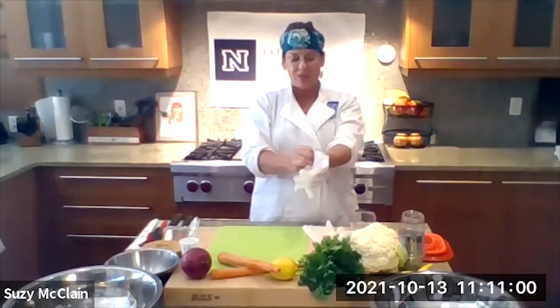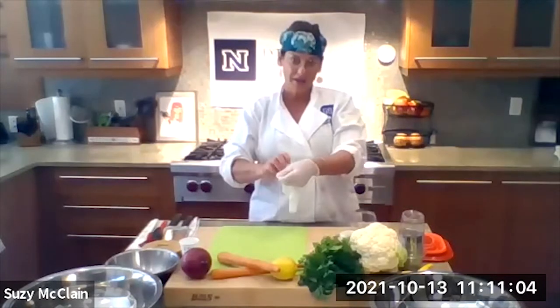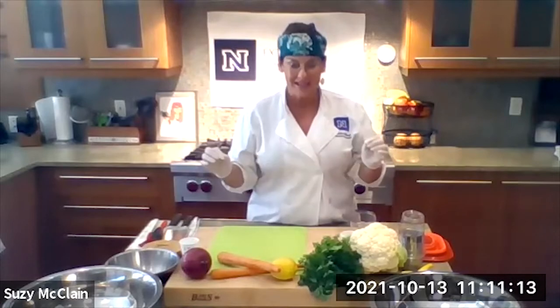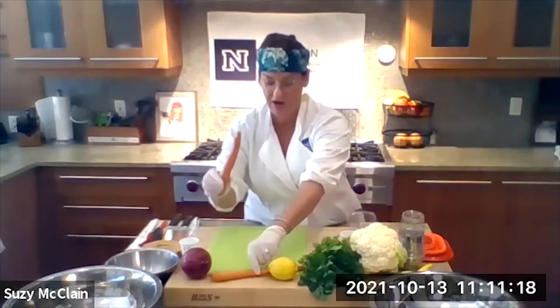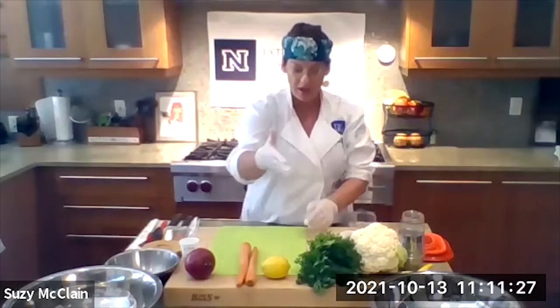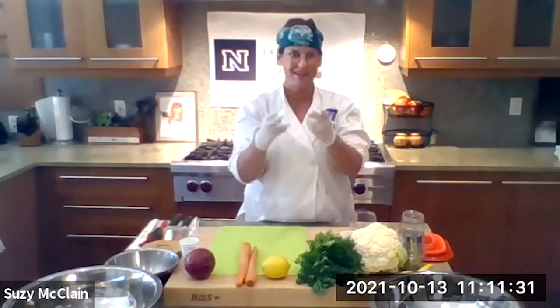What we're going to do today is a recipe called roasted cauliflower with chickpeas and a tahini lemon dressing. It's very simple to make — it sounds crazy, but it's so easy and so delicious. We're going to use a whole head of cauliflower, two carrots, a half of red onion, and the juice of one lemon. We're also going to use a half a cup of fresh parsley.